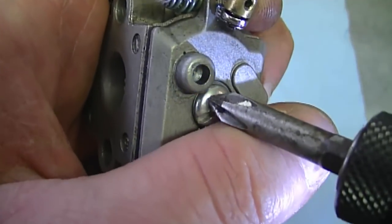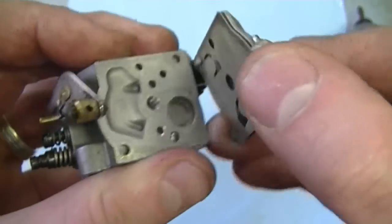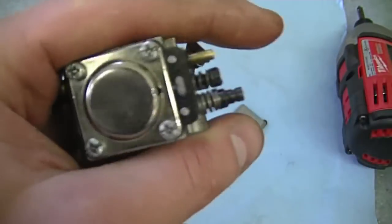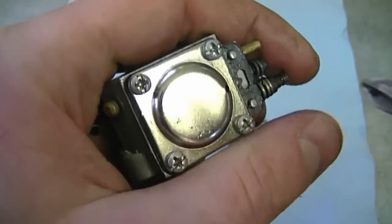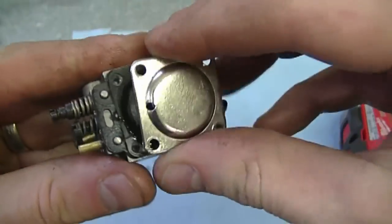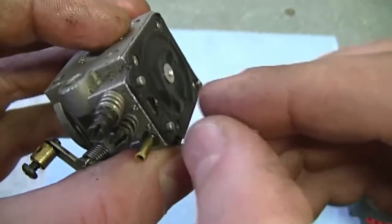I'm going to start by taking off this cover over here. This is the side with the pump diaphragm. Now I'm going to proceed to remove this cover over here. And here you can see the metering diaphragm — I'm going to pull it off.